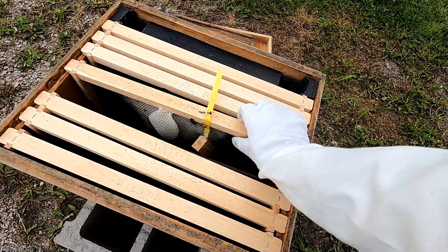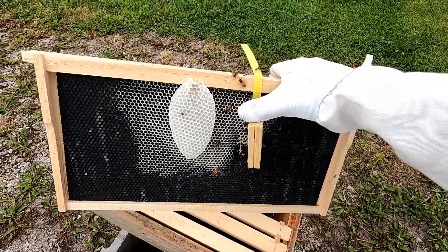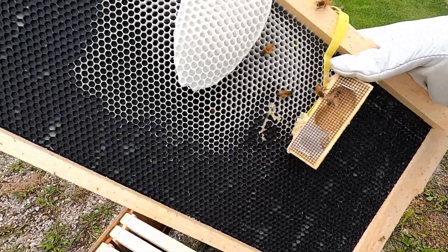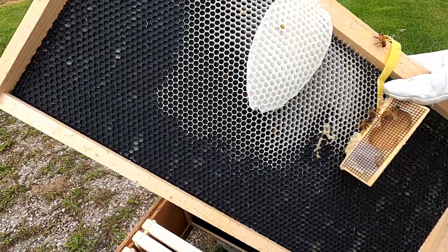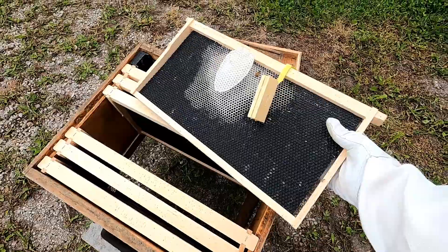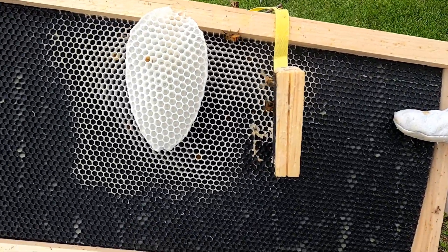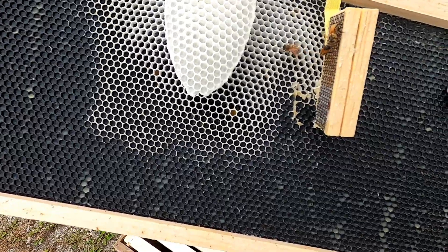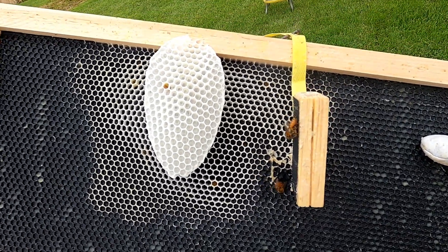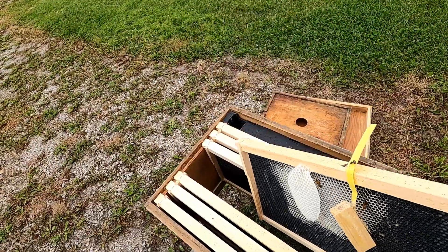You can see this is where I had the queen cage attached, and the bees did actually start pulling out some comb, but they didn't do very much of it before they left. I choose to use black foundation because it's a lot easier to see what's going on inside those cells with that dark background. You can see the eggs and the larvae and all those different things a lot more easily with black foundation.